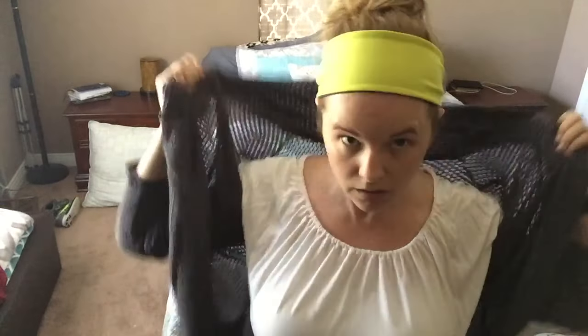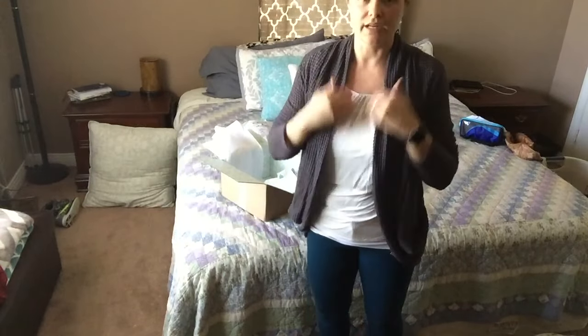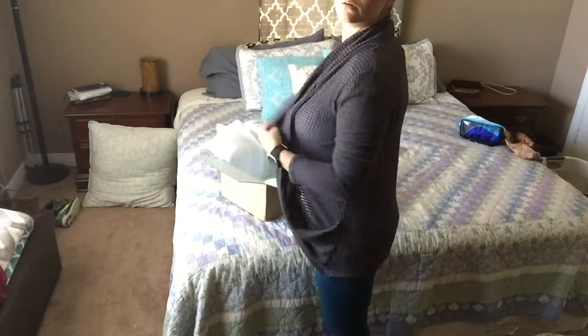I was just at Old Navy last weekend looking for a pair of colored skinny jeans and I couldn't find any that I really liked. So what do you guys think? With like a long necklace? This is totally what I would wear. Obviously I would fix my hair, but this is how I dress during the fall and winter when I want to look dressy — I'll wear my boots and whatever.